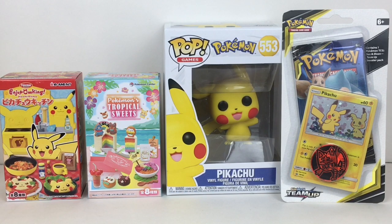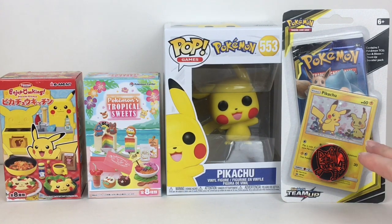Hi everyone and welcome to the Mini Toy Love channel. Today I have another Pokemon video for you guys. I'm really excited to be unboxing the Pikachu Funko Pop — it looks adorable. I also have two Remit sets: the Pikachu's Kitchen, which I'm hoping will fit well with my Pikachu Funko Pop, and the Pokemon Center Tropical Sweets, as well as a little Sun and Moon Team Up card pack. This has the promo card with Mimikyu and the surprise Pikachu face, which I absolutely adore. Lots of cool stuff, let's get started!